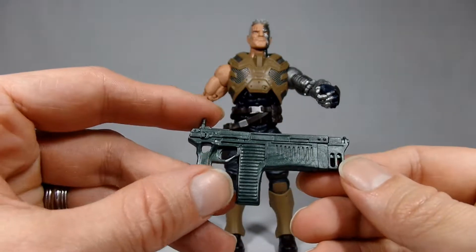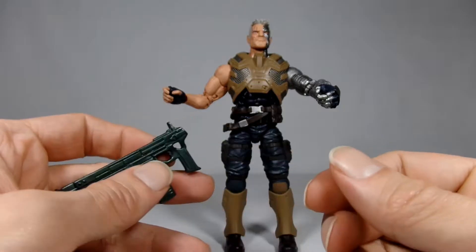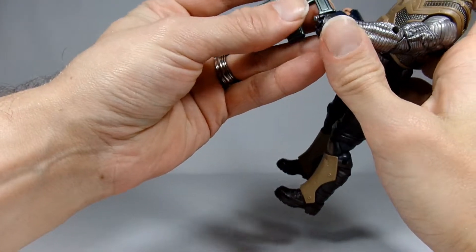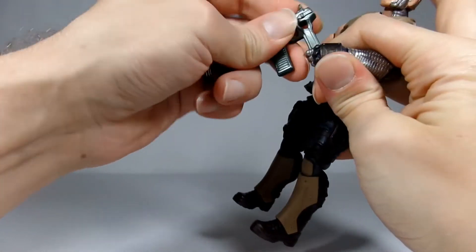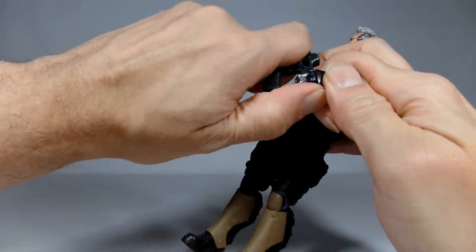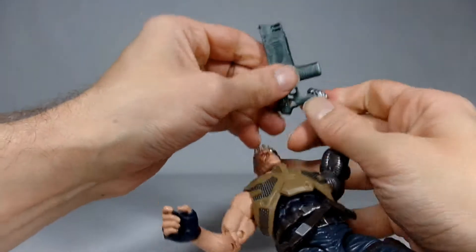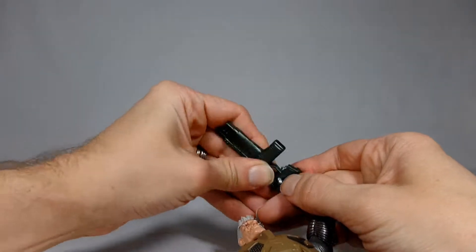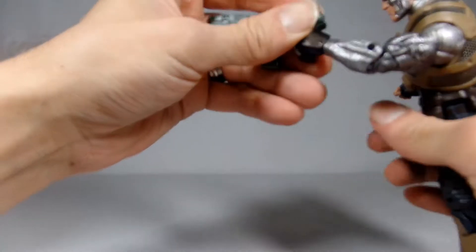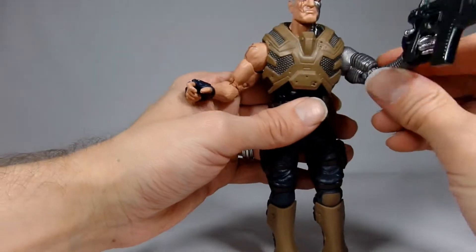He does have this cool little tattoo on his hand. His gloves are nice on his normal hand. Yeah, he's a pretty good figure. He comes with these weapons, which I may have to repaint because they're just a solid kind of Marvel-green paint. This kind of looks like one of his energy weapons here, and it should fit into his hand — hopefully rather easily.